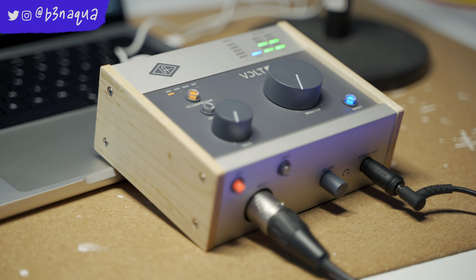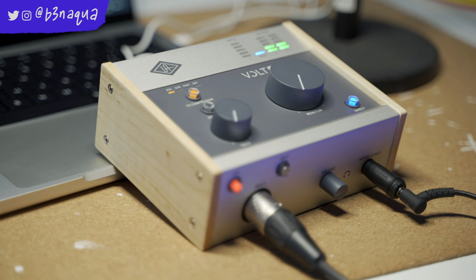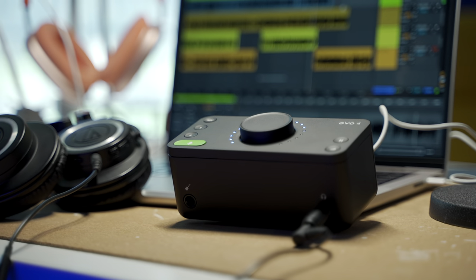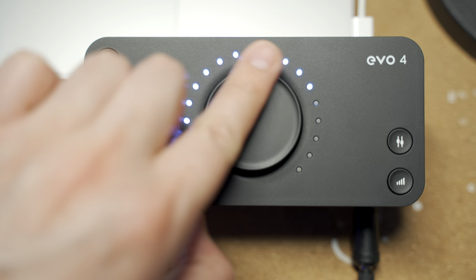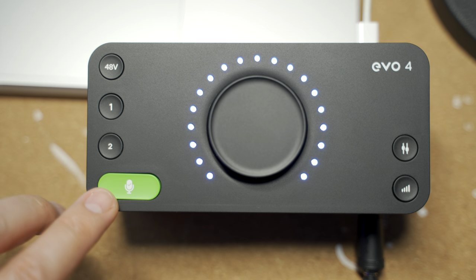The UA Volt comes in at $195 right now on Amazon. I'll leave links to buy these in the description below. So right off the bat, if budget is a concern, the Evo 4 is an amazing value for what you get, especially because the audio sounds so clean. I have phantom power enabled, delivering a really clean signal from the SM58, and I have the input gain turned up 100%. Listen to how quiet the noise floor is.